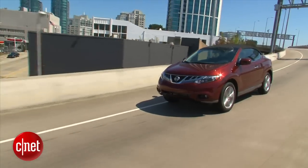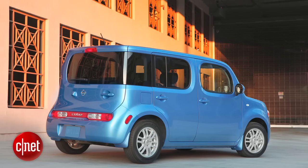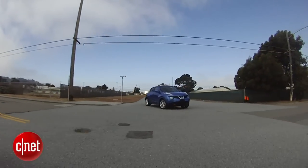Nissan's big on odd lately. Witness the Murano Cross Cab, the Cube, and this thing. Let's drive the 2012 Nissan Juke SV, get used to being stared at, and check the tech.